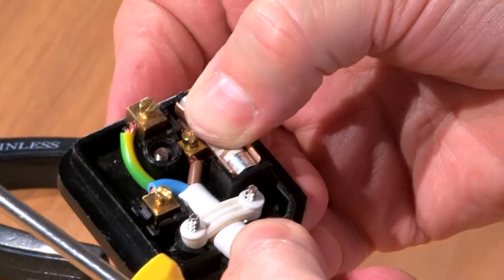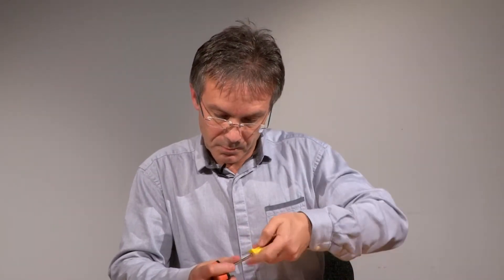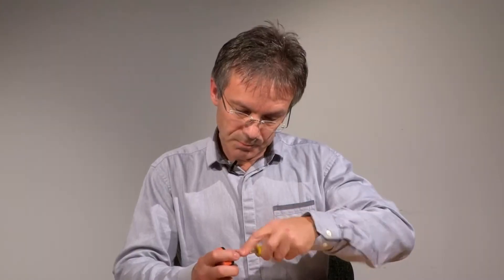So let's fit our fuse in, and now we're ready to put the top back on the plug. Job done. So we've shown you what the pins are on the plug, the colour coding of the cable, how to fit the plug, and what fuse to choose.